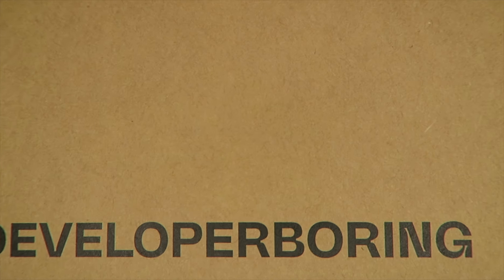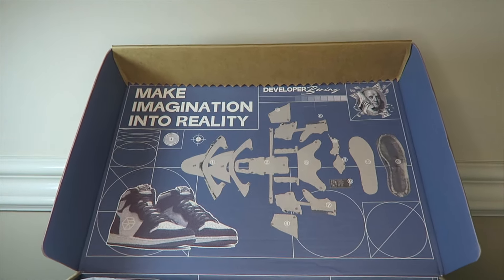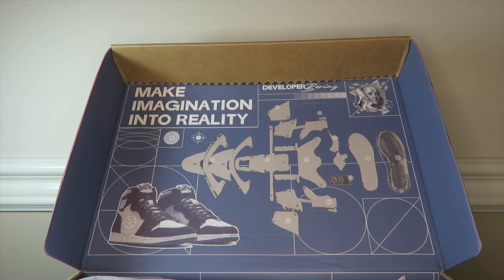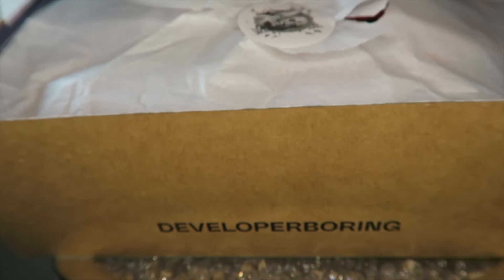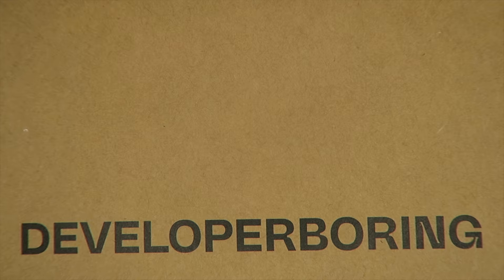Opening them up now — lifting this slightly so you can see. Check that out, it says 'Make Imagination Reality' again — like a blueprint of the shoes right there. The interior of the box is blue with the Benjamin Franklin logo. They come really nicely sealed with the Benjamin Franklin sticker. Let's pop this open and get these shoes out. The 1985 Chicago — wild, never done before.